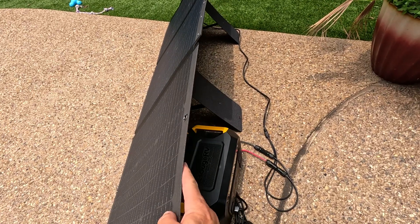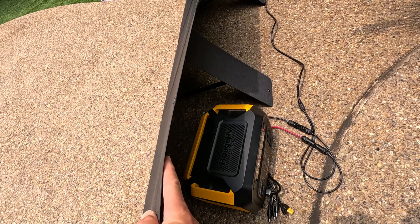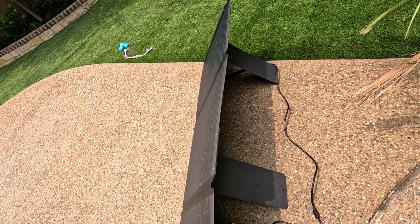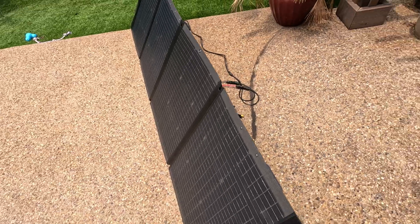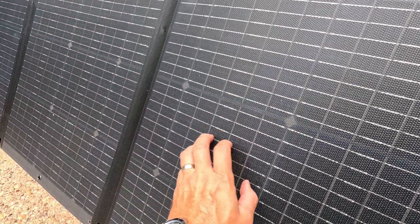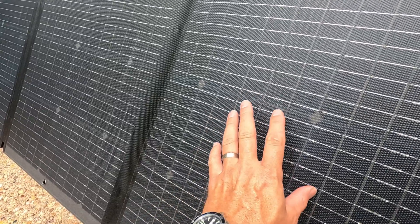Here you can get a really good example of just how thin the solar panel is — it's a 16th of an inch thick all the way down — and that ETFE coating is really going to help protect these solar panels.